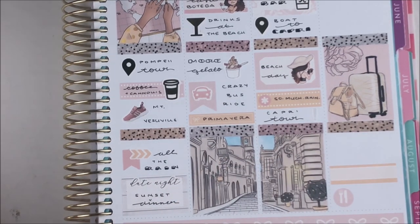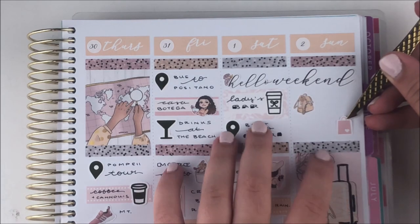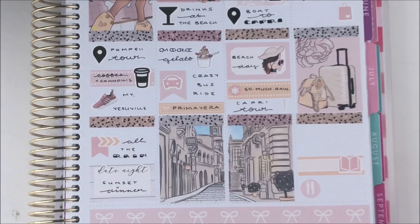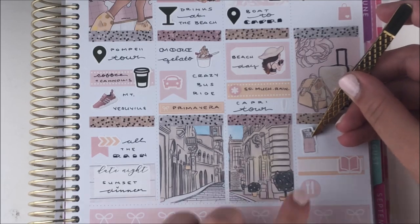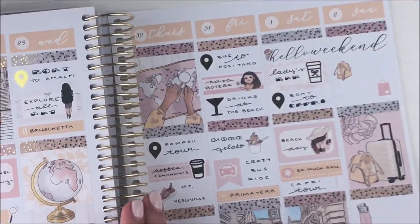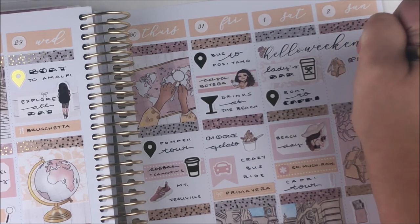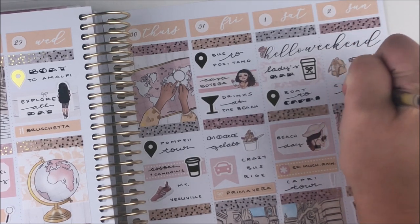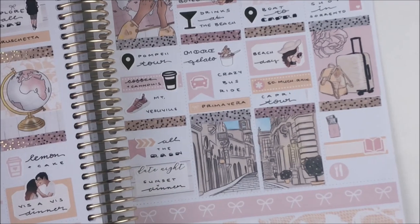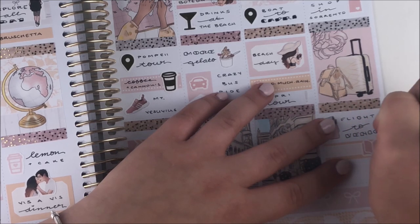Saturday we went to a coffee bar right beside our Airbnb for breakfast — I used a third box and a coffee cup sticker from my shop. This day we went to Capri, which I really loved. We walked to the beach — it took half an hour and everyone said it would take hours and that we had to take the bus, but we made it. The beach was beautiful. We also had a ton of rain this day and did a boat tour around the island when it started pouring, so I marked both of those at the bottom of Saturday.